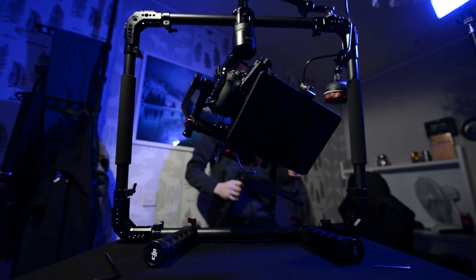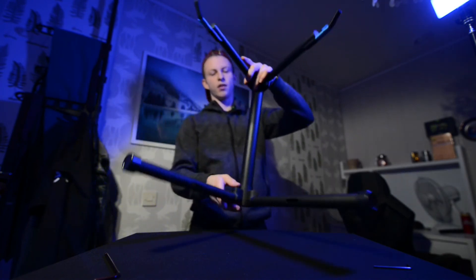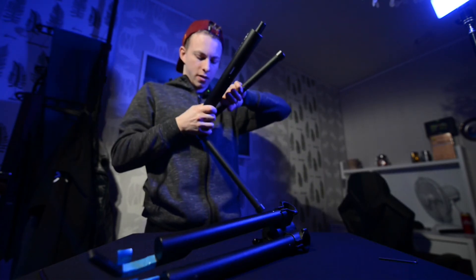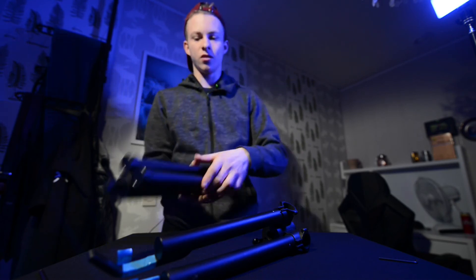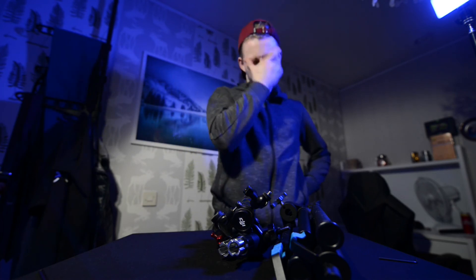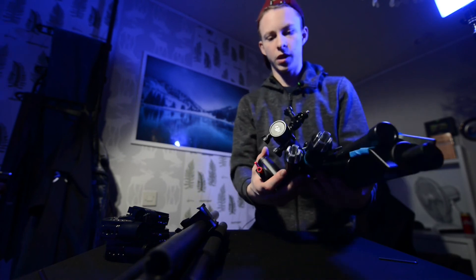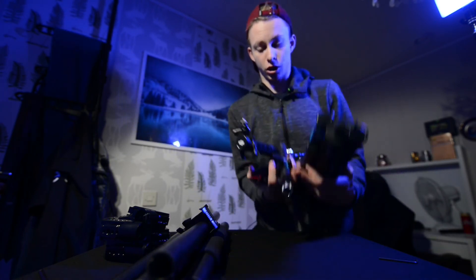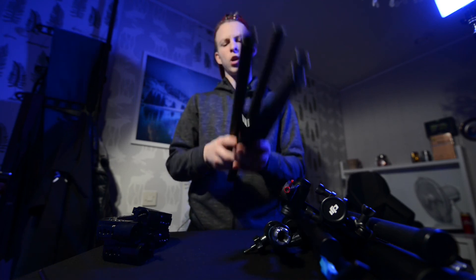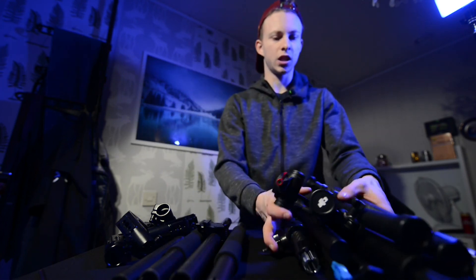Let me compare the sizes. With the old setup you need this tripod, you have to unscrew pieces, attach handles — look how much space it all takes up and how many parts there are. Compared to the cage setup, it looks similar in size but remember: the old setup is so many separate pieces. The cage with handles is probably just 300 grams and takes up almost no space compared to that tripod.